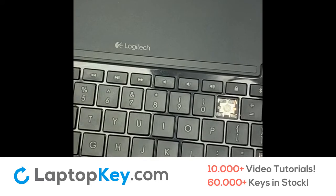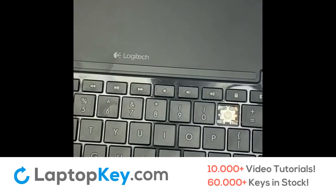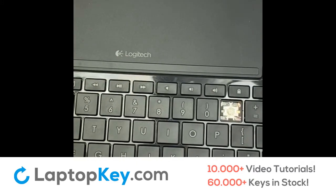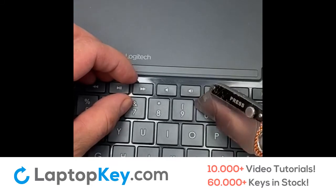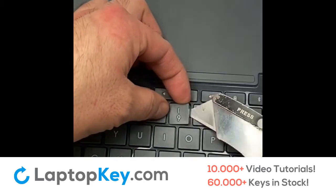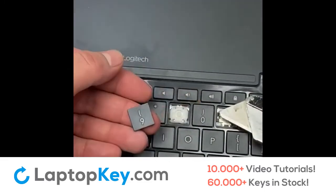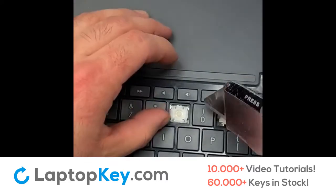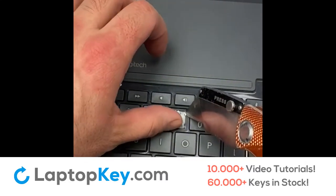For some keys it is quite difficult to simply get your finger underneath one of the corners. So what I do is use the knife or a sharp object to get underneath one of the corners, gently lift it up just enough to get my finger, and then I can pry it out like I normally do. Then I use my knife to pry out one of the corners.